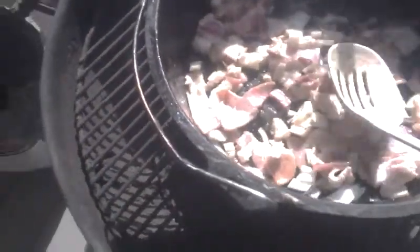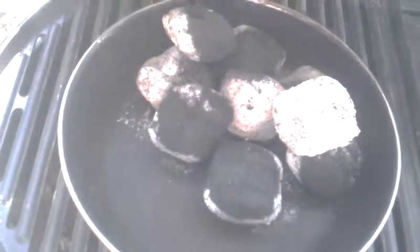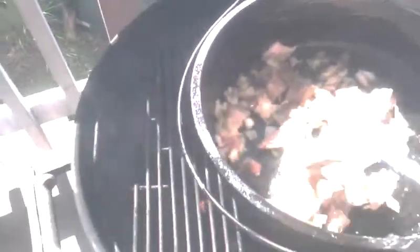Now before I set the grate on here, I went ahead and put some coals aside that are going to be for the top. It's important you have those because if you don't, your cook time isn't going to be as thorough — it's going to take much longer. There's nothing like the smell of onions and bacon.